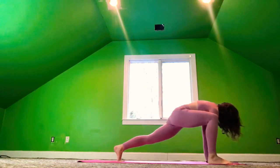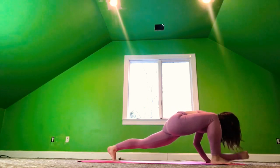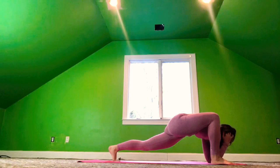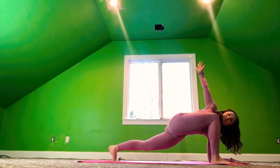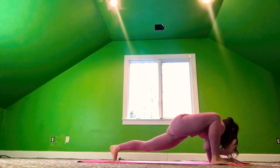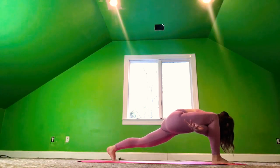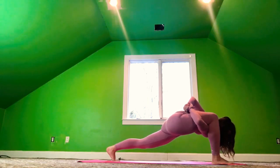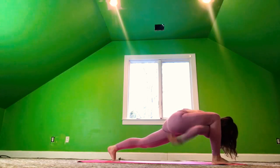Inhale, the right foot rises up. And step the right foot to the right of the right hand, moving into lizard. Level ones, drop the left knee down. Level twos, keep it lifted. And level threes, bring the elbows to the mat. Inhale, the right hand rises up — twisted lizard. Exhale, the right palm or elbow to the mat. Inhale, press through the palms, lift the chest, and take the right arm underneath the right leg. Level twos can take your bind here. Breathe into that lizard. Feel strong.